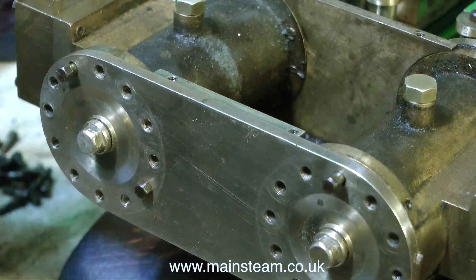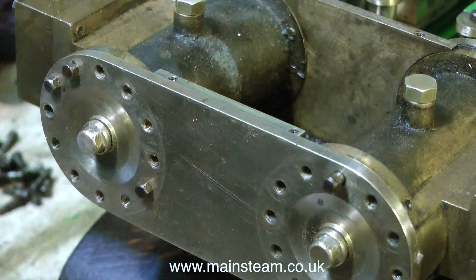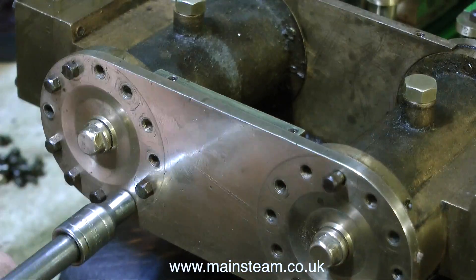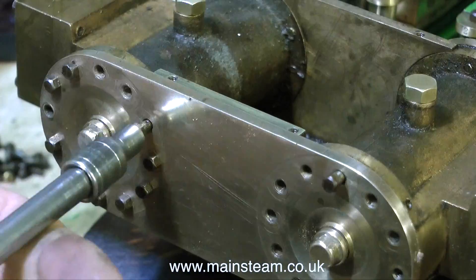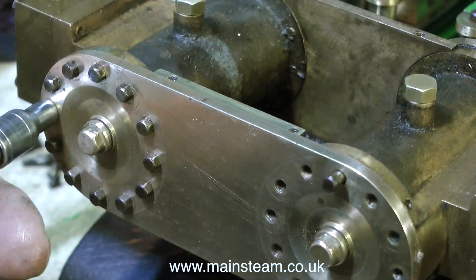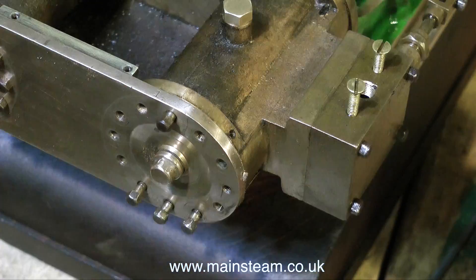I'm putting all the bolts in place fairly randomly but not putting them in tight — they have to be slack to allow for a small amount of movement to accommodate the fitting of the other side of the cylinder cover. You can see the small bolt going into the threaded part of the cylinder cover at the outer edge.